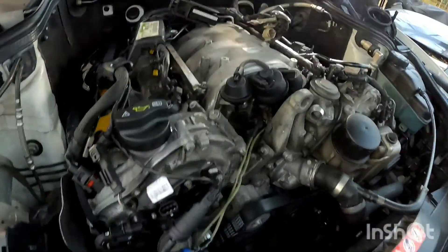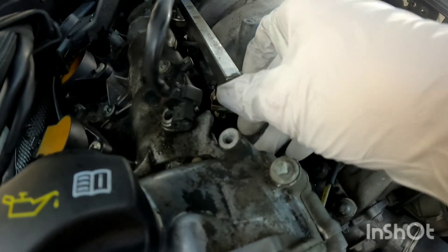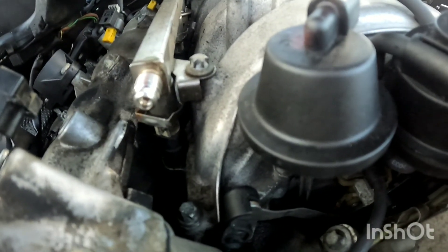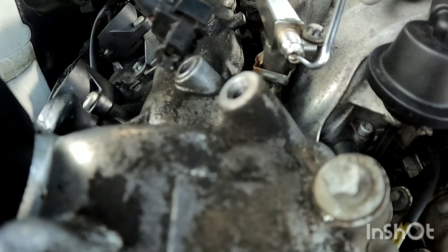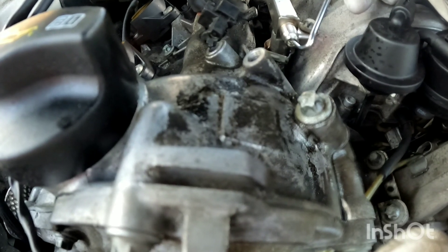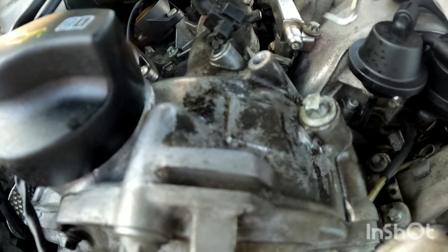Now we're going to release pressure from the fuel system, which just means unscrewing this little black cap. It's a little piece you can push in with a little screwdriver. I've let my car sit for a couple of days but there's still pressure in the system. If you let your car sit the pressure should go down, but you will want to relieve all that pressure this way.